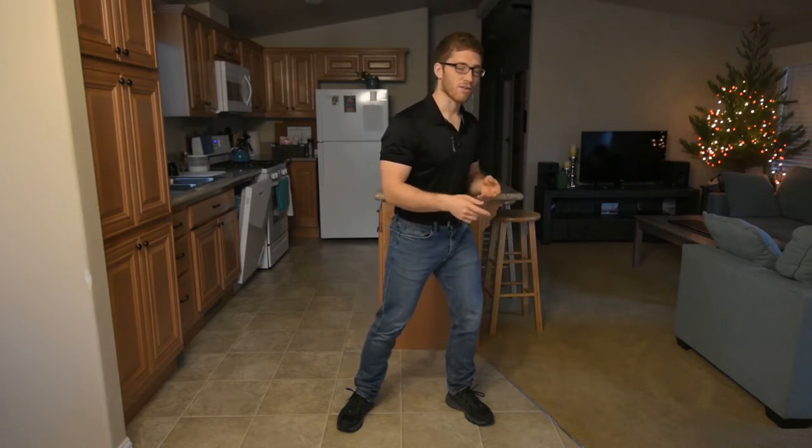A lot of times I'll give someone a cue and say, I want you to come over this way — a little bit more, a little bit more. And they'll say, oh my god, you want me all the way over there? And I'm like, yeah, but all I'm doing is just putting you back to center. And they're like, that's unreal, I had no idea I was so off kilter.